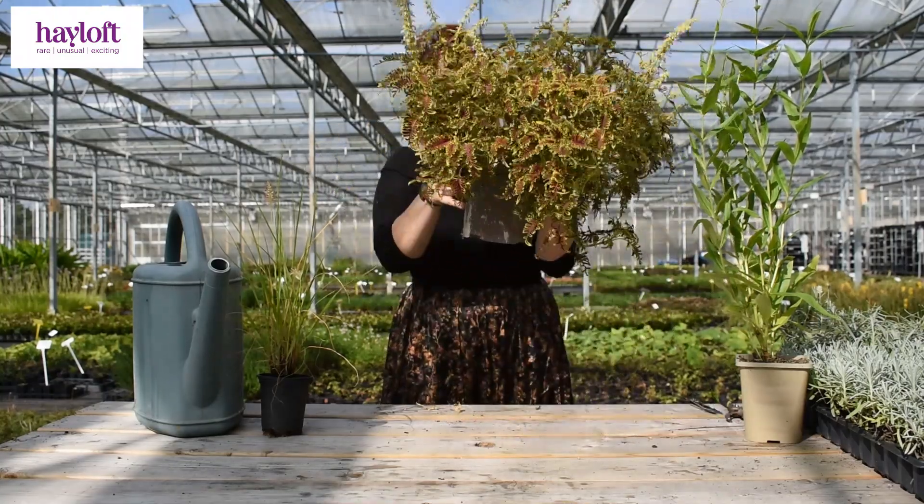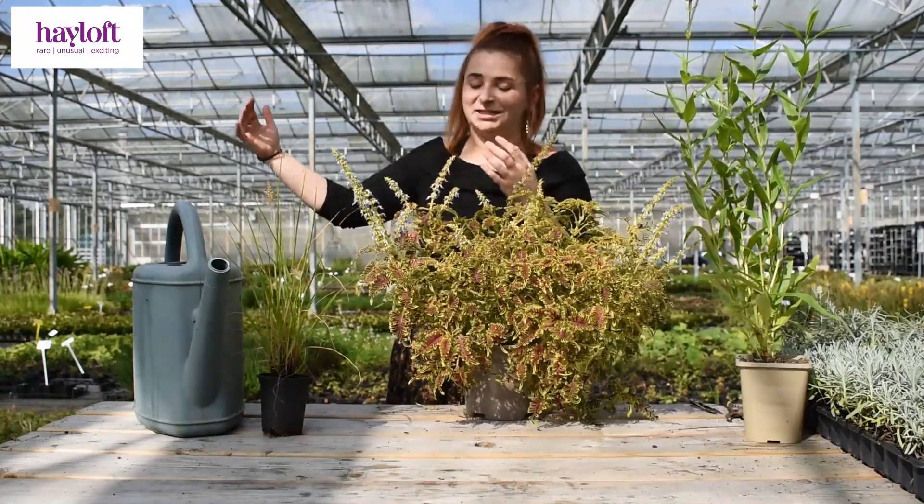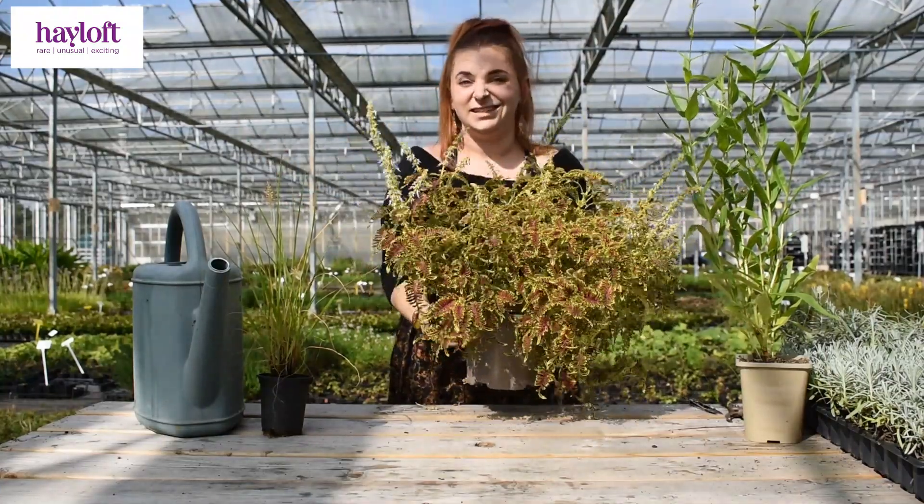First things first, if it's in a pot, feel the weight of it — get used to the weight of it. If it's not in a massive container, the lighter it is, the drier it is.